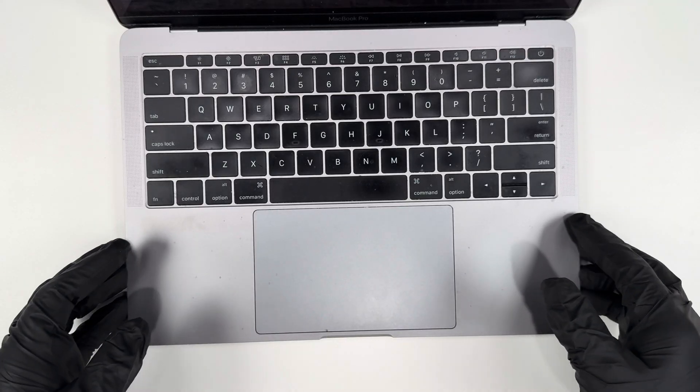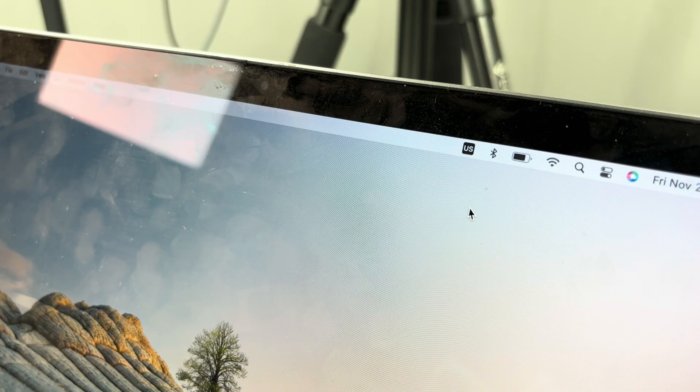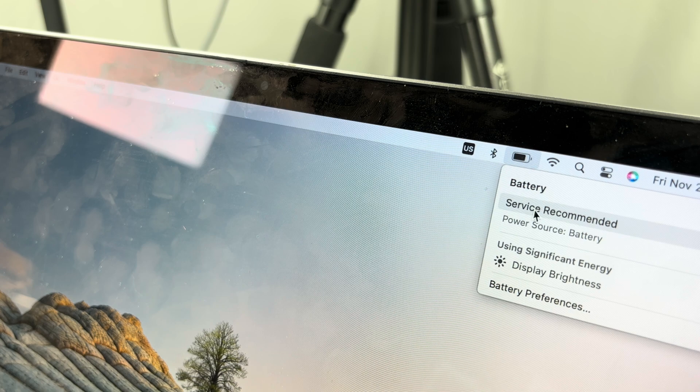The battery's bad on this 2017 MacBook Pro, so I'm going to try to fix it. If I click on the battery icon, it shows me that the battery needs to be serviced or replaced.